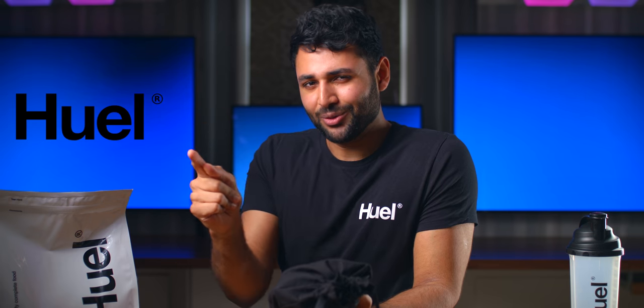This video was actually sponsored by Huel, which is a really fun story that I will tell you at the end.